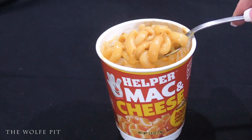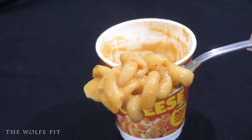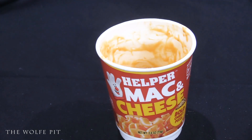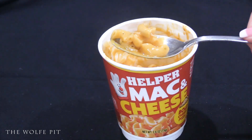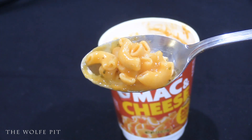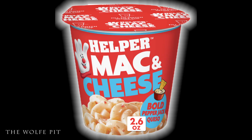After cooking and resting per the instructions, our Cheesy Pizza mac and cheese cup is ready. It looked creamy and cheesy but no more than the Bold Three Cheese, so I'm not sure where the extra cheese is coming from. I did find out where the world supply of Italian seasonings went — they're in this cup. The seasonings were overpowering and hard, still with stems. Mrs. Wolf Pit said it reminded her of Chef Boyardee's pizza kit, which in my opinion isn't a compliment. I'm giving the Bold Cheesy Pizza a 4 out of 10.